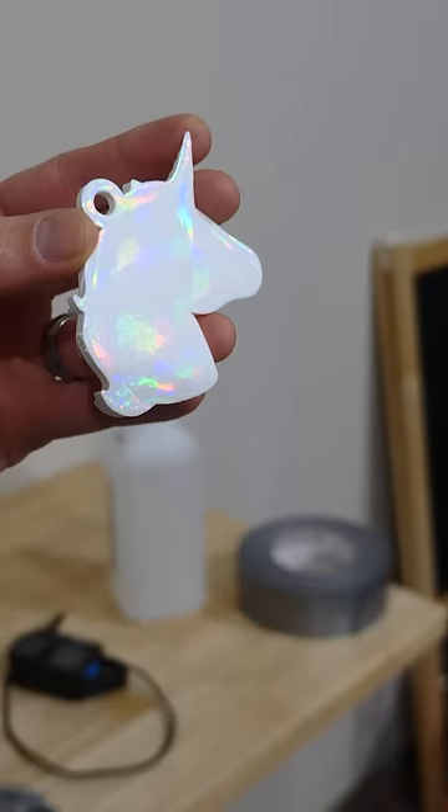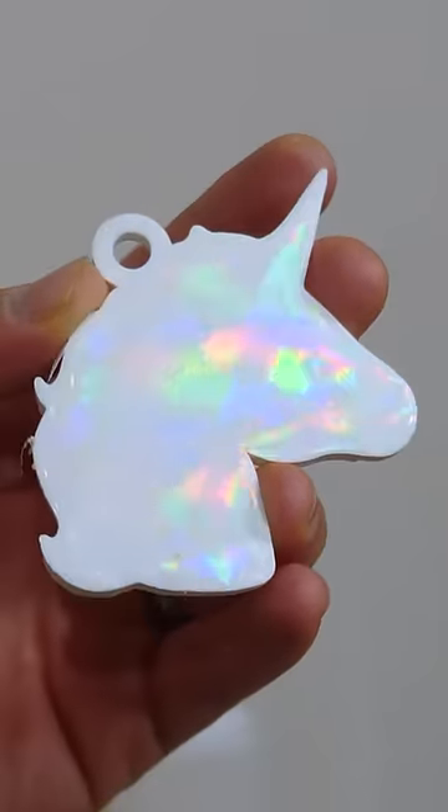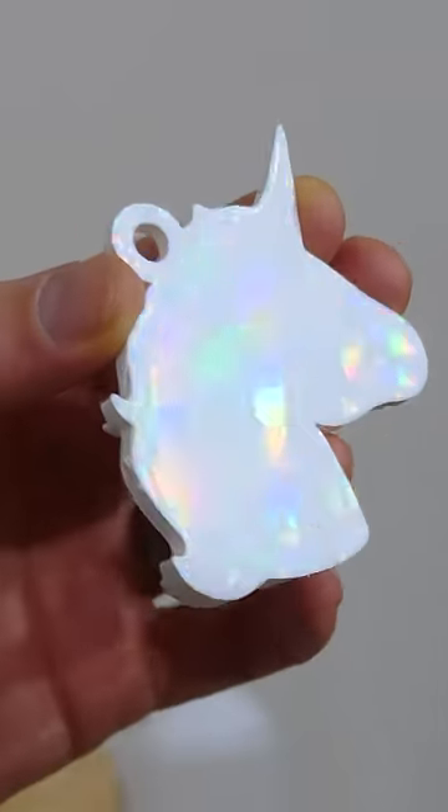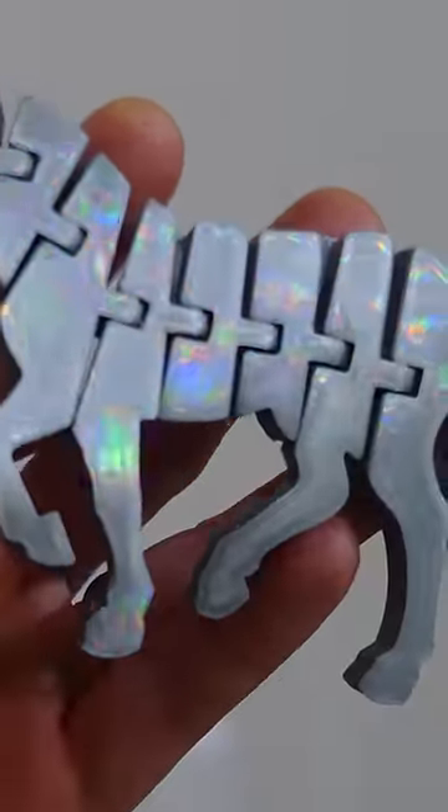Whoa, it totally worked! Look at this — look how cool that is. We were able to copy the pattern right onto the 3D print. There's another one I did where the body actually moves, which looks pretty cool too. It actually looks pretty cool done in a different color, like this gray here.